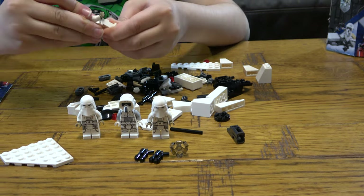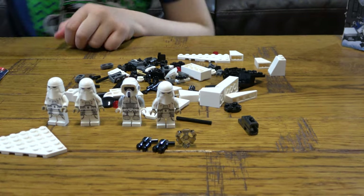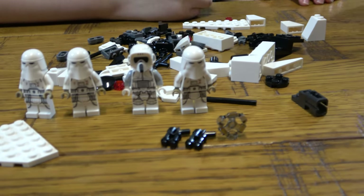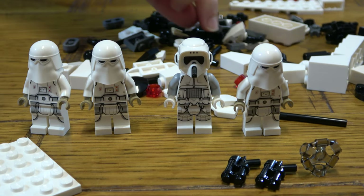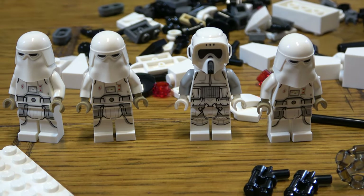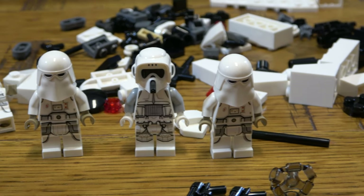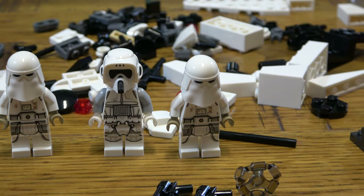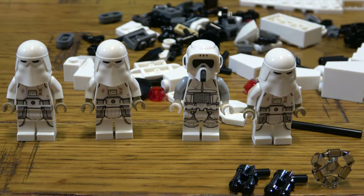This is cool — before, LEGO only put one single-looking face, but now in the battle packs they put different faces for each minifigure. That's an improvement for 2022. Here are all four minifigures you get in the set.